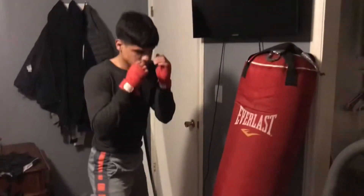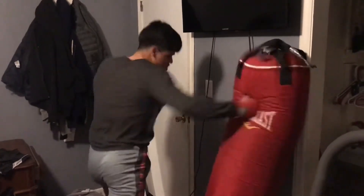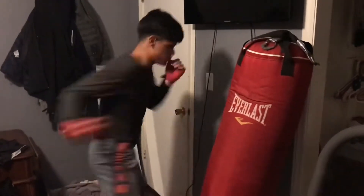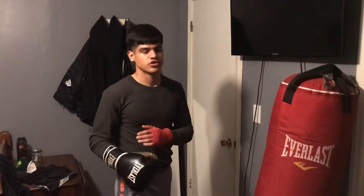See my leg? You want to use a lot of your hip too. So when you've got that down, your hook should look like this.